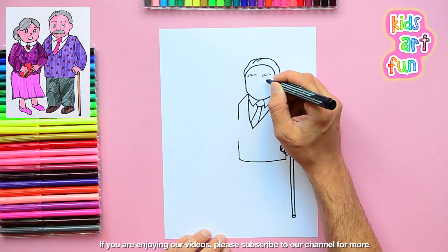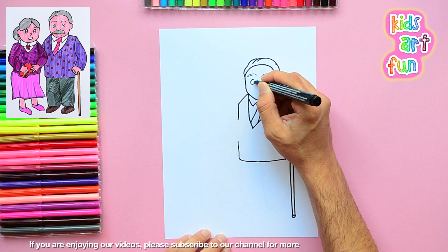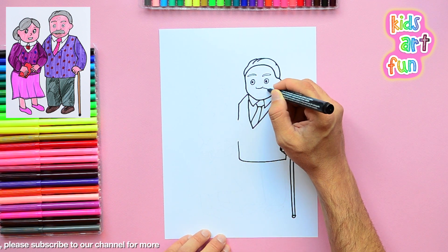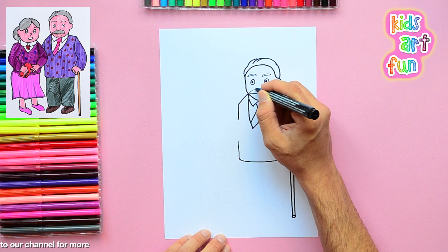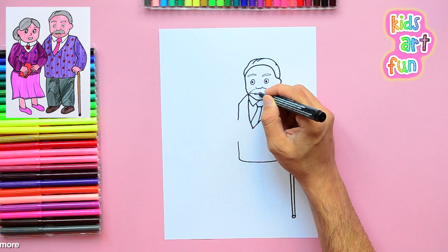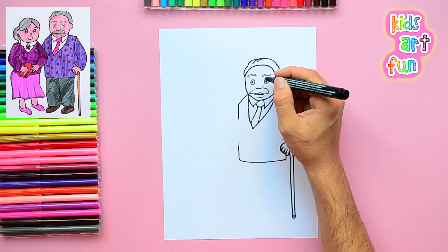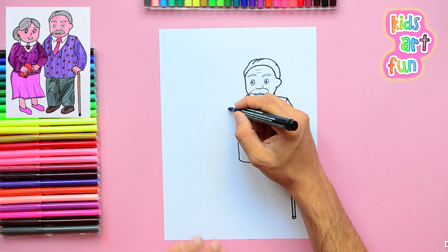These are a little cartoony looking, but they're kind of what I would call realistic cartoons. The face, the shapes on the face, and the position of the eyes are all still important to make it look nice. And he's got a big chubby mustache there.